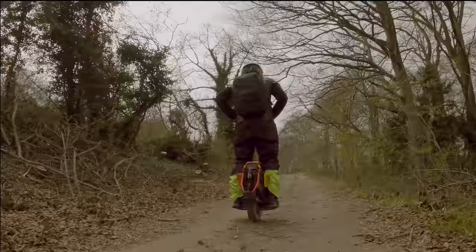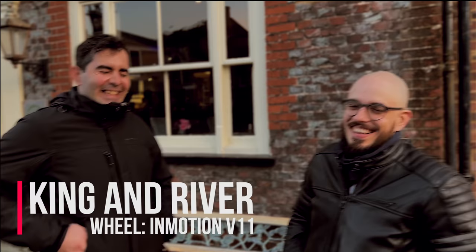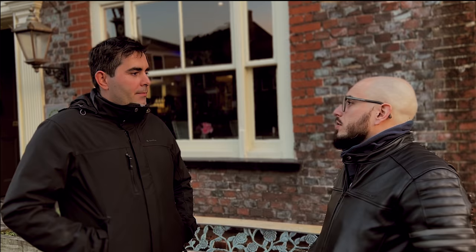We've just finished riding — about 45 to 46 kilometers off-road. River, you were at 14% battery and I was at 30%, but I'm lighter. In the middle we swapped wheels. River, what were your first thoughts on the S20 today compared to the quick day you tried it before the suspension changes?